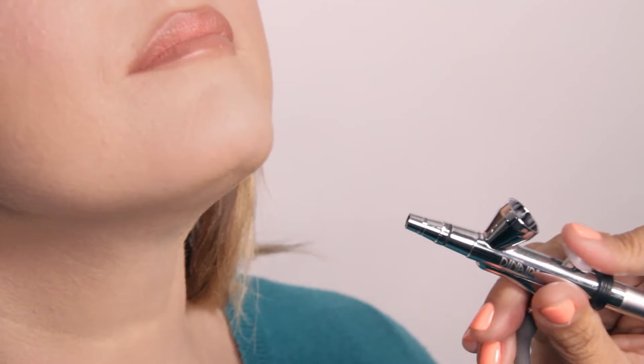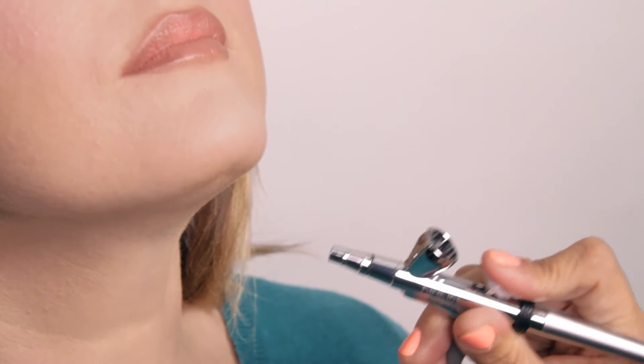You will be focused on both sides of the jawline and under the chin. By lowering the pressure and gently rocking the lever of the airbrush, you have more control.